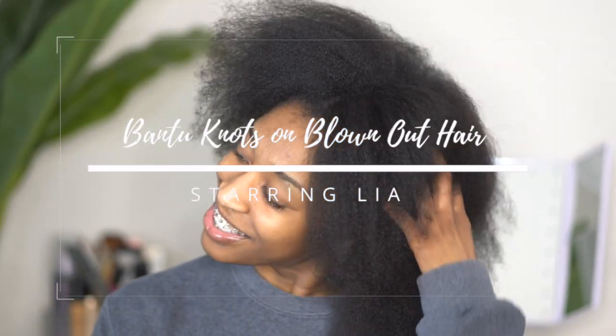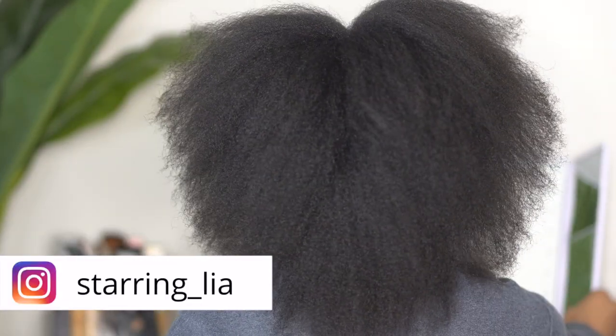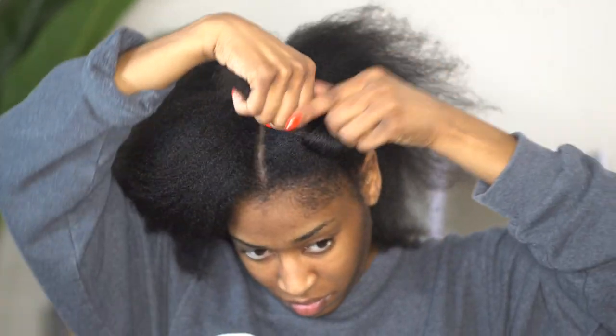Hey y'all, welcome back to my channel. In today's video I am going to be doing a bantu knot out on my natural hair. As you all can see, I am starting off with blown out hair, and it was time for me to get a little bit of a trim, so I went ahead and done that before I hopped on camera to show you all this.